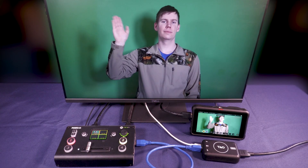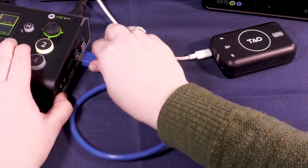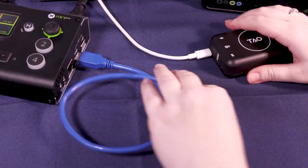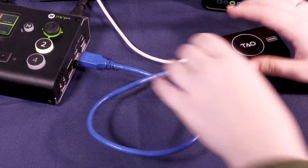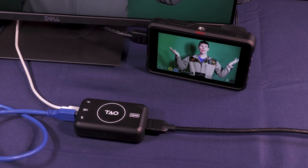Another possible workflow with the RGB-Link Mini Series and TAU-1 Tiny is if you wanted to use a second display monitor. In this case, you would plug the TAU-1 Tiny into the RGB-Link Mini device via USB 3.0, then using HDMI 2.0 from the TAU-1 Tiny into a second display monitor.